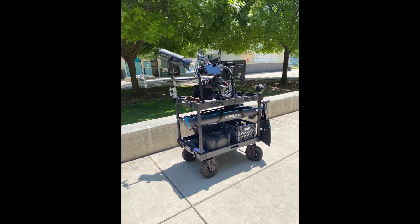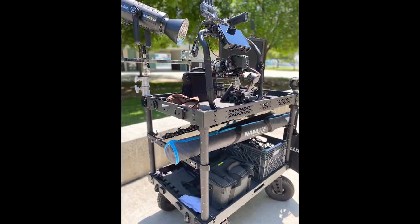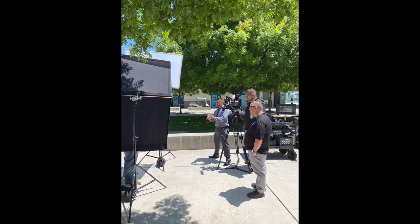Here are some beauty shots of the cart in action, all loaded up as we're doing our setups. This is a really nice cart — we're really pleased with it. It carries stuff well. We also used the 100mm lens for some of these interviews, which had a really good look. It probably compressed the background a little too much, but for some shots it was what we needed. People say the 100mm is soft but if you stop it down to f4, it's a good lens.